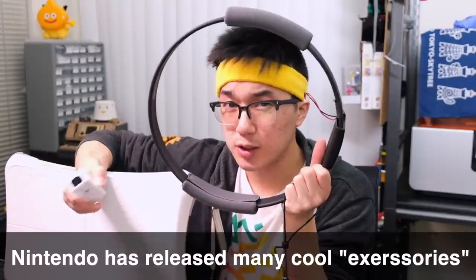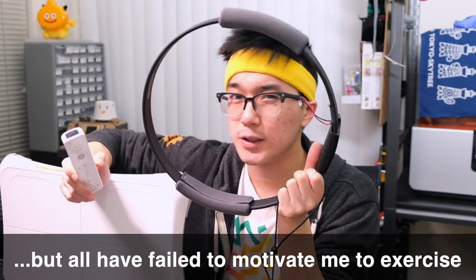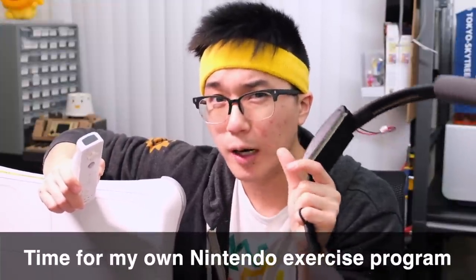Now, Nintendo's attempts have resulted in some pretty cool accessories over the years. But unfortunately, they've all failed to get me to stay active for more than just a few weeks at a time. That's why I decided it was time for me to create my own Nintendo exercise program — one that would be challenging, and engaging, and most of all, fun.